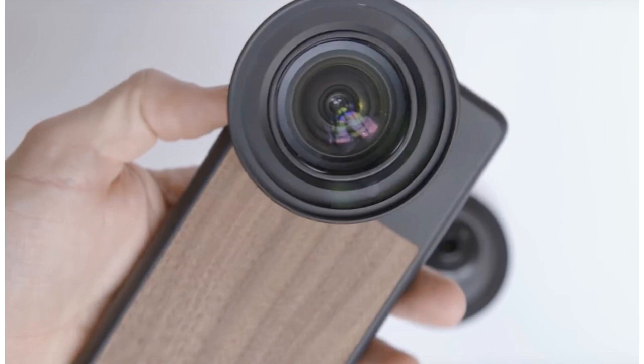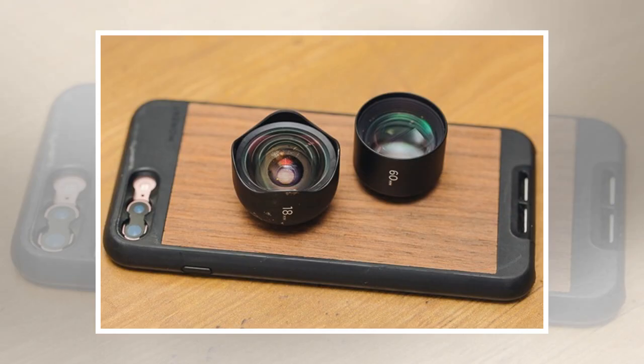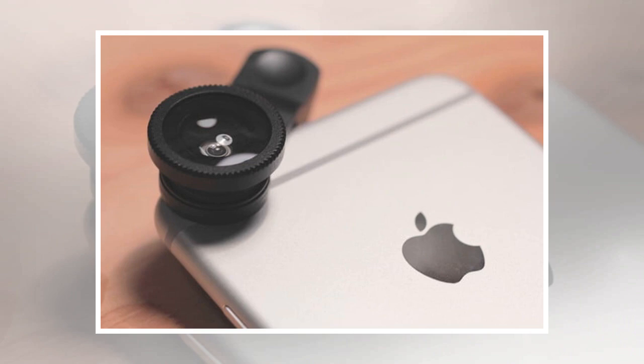The Moment filter adapter isn't the first to bring physical rather than digital filters to smartphone photography. The Bitplay Snap line includes a lens that functions as a polarizing filter, but you can't use both the filter and an add-on lens at the same time. Sandmarc designed clip-on smartphone filters, but its crowdfunding campaign wasn't successful.